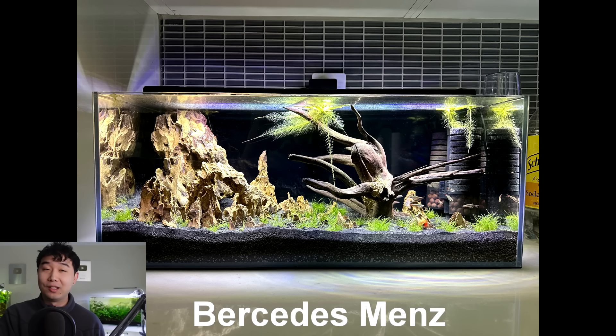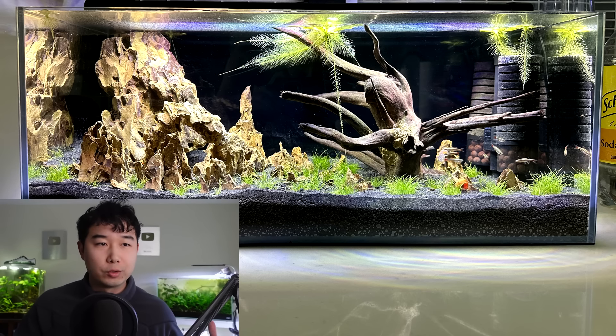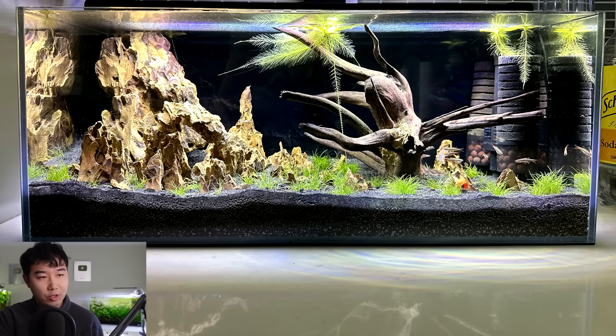Mercedes Menz sent in their 12-gallon long tank with eight white cloud mountain minnows and probably some snails. A 12-gallon long? Don't mind if I do. Love the oko stone structure — not sure about the wood. There are probably better pieces out there; compared to the oko stone structure it's lacking some complexity. It looks like you just plopped it down. I would detail it with a bit more oko stone or replace it with smaller pieces to balance. Thick substrate, plants are ready to carpet, perfect stocking of white clouds, powerful sponge filter. 4.34 out of 5 — keep it up. Do not overcrowd.